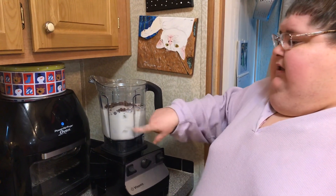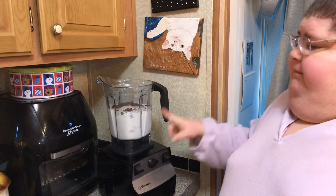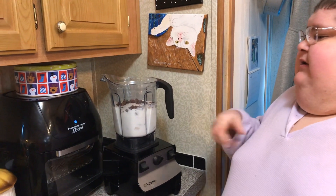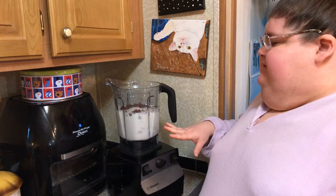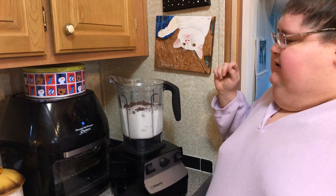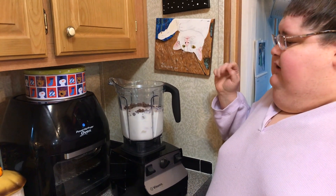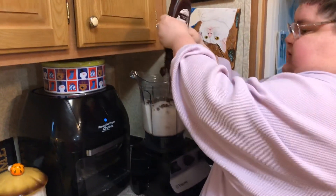We've got milk, lots of ice, chocolate chips — I use milk chocolate but you could use any kind you want: dark, semi-sweet, whatever — vanilla extract. And here's where you get your double chocolate: we're going to put in some Hershey syrup.